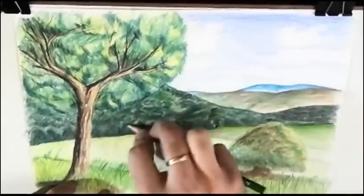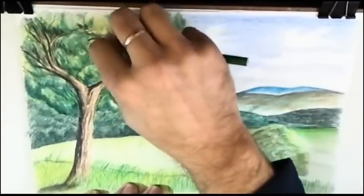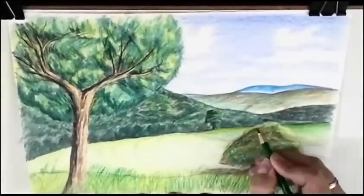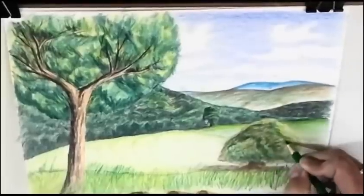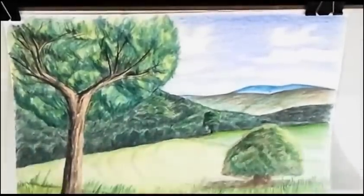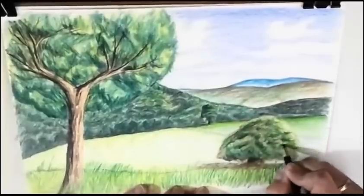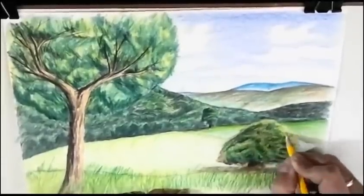I use different colors to give lights — another layer giving more detail and more interest to our tree. Mark the shadows. And a little yellow here to give light.